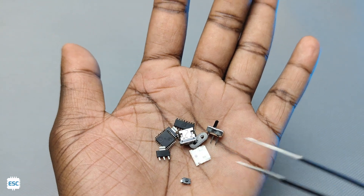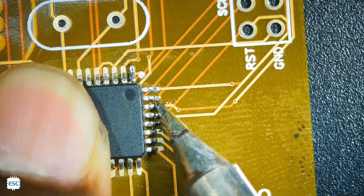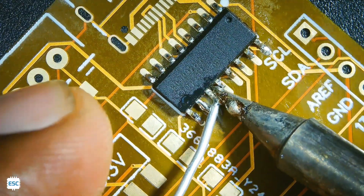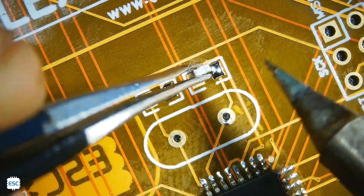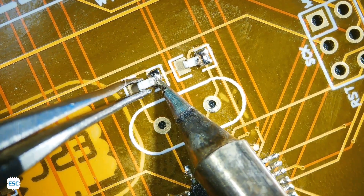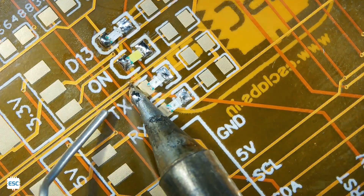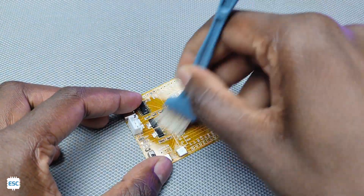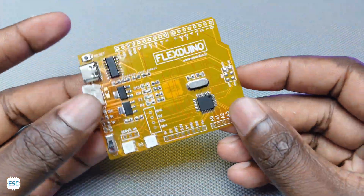Since we don't have flexible components, I grabbed normal components for soldering. I am using a soldering iron to solder. We can use the reflow method also. I started with the main IC, then I soldered the other components. There's nothing much to explain — just solder as normal. Fair warning: I damaged one PCB, so take your time and finish the soldering. After that, I cleaned the PCB with alcohol. After completing the soldering job, our Arduino looks like this.